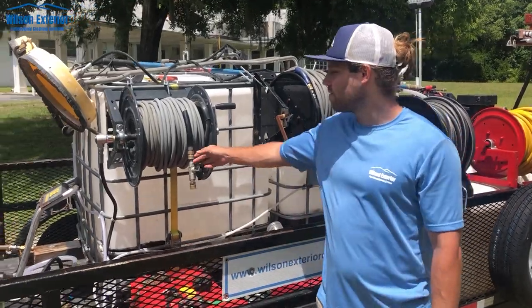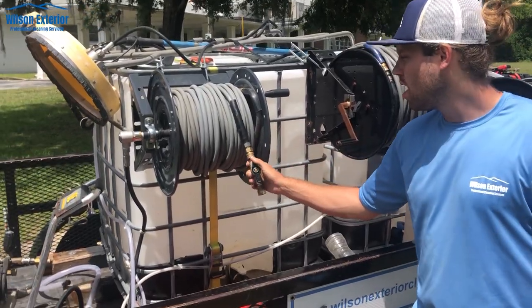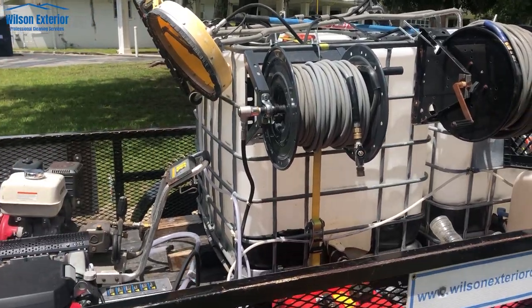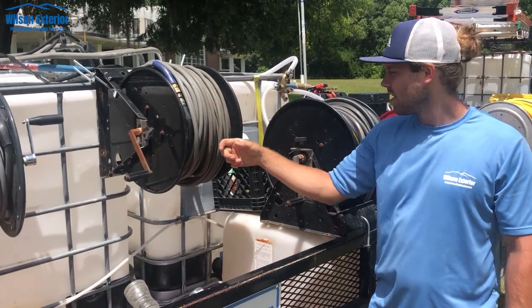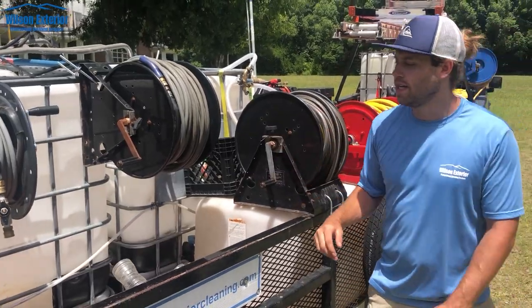Right here we've got about 150 feet of 4000 PSI 3/8 inch pressure hose. You just pull this off and work with it — it's always connected to the 8 gallon per minute unit. Then over here we've got about 350 feet of pressure hose stored right now, all 3/8 inch. This reel is just for storage; we'll pull it off and connect it to whichever unit we need it on.